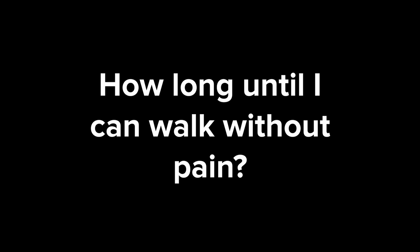Most people who decide to do this surgery have had pain walking on that foot for a long time. When it's time to start walking again and push off, when will they be able to feel comfortable and not have as much pain?